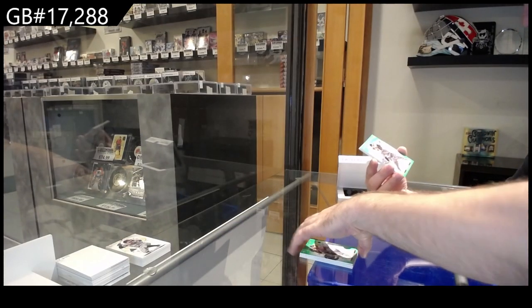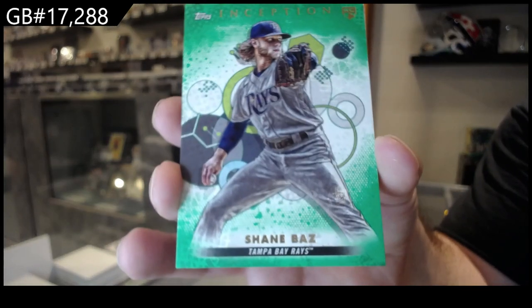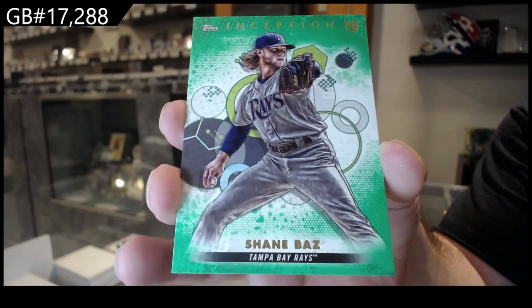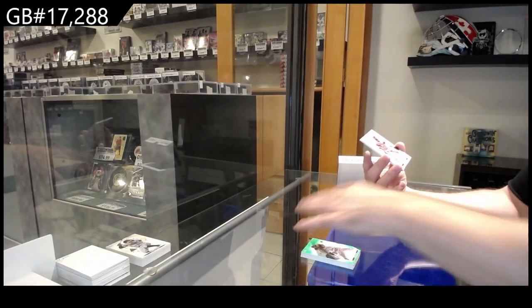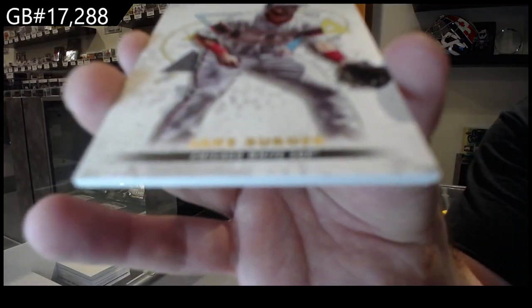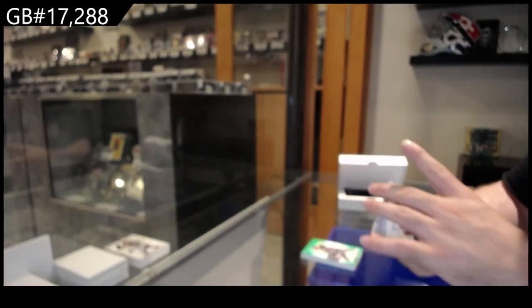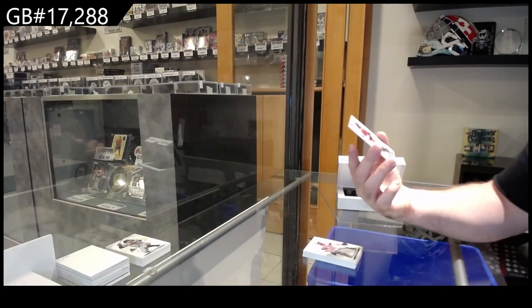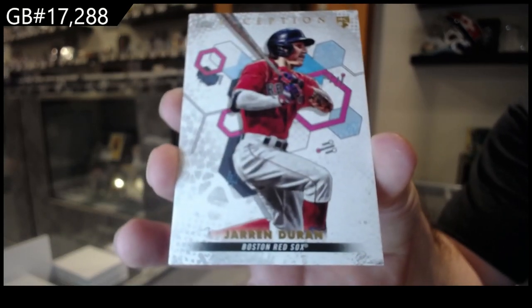We've got a Boz rookie green for the Rays. We've got a rookie of Burger for the White Sox, and we've got a rookie of Duran for the Red Sox. Here we go.